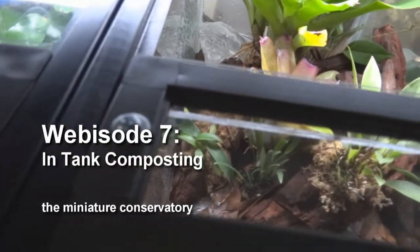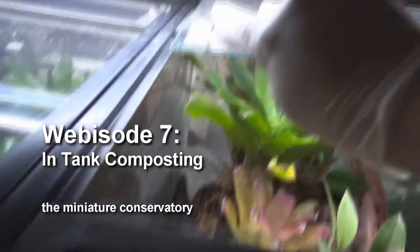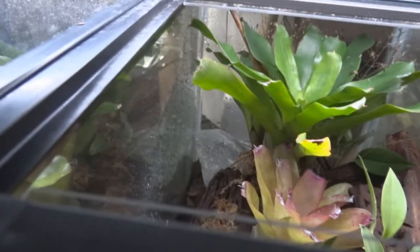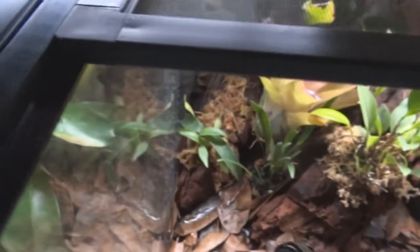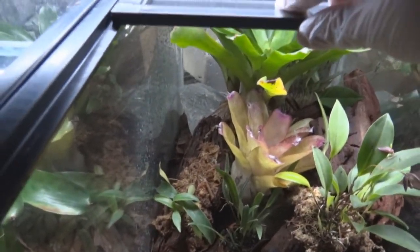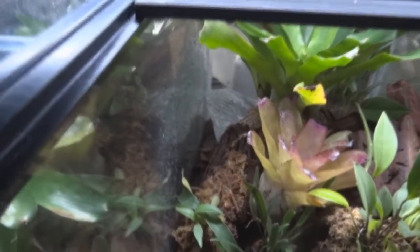This is episode 7 and I'll be going over in-tank composting. This is a custom jungle box lid that Dane made for me, and you can see that it is pretty easy to work with as far as getting access to the terrarium.